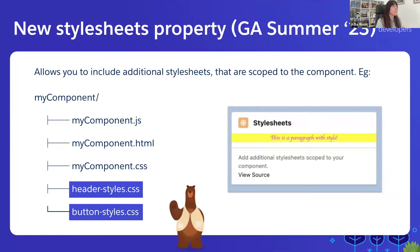The new stylesheets property allows you to include additional stylesheets in your components. By default, the component is going to include the CSS file that has the same name as the component in the component folder. With this stylesheets property, you can have more CSS files in the component folder and include them in your component, allowing for better modularization of your CSS stylesheets.